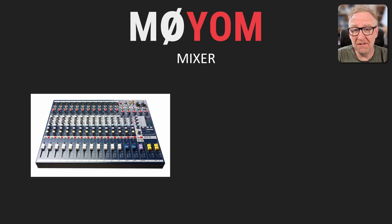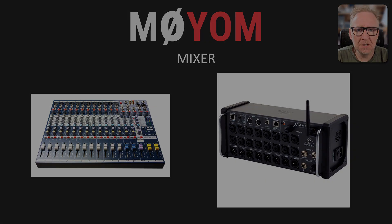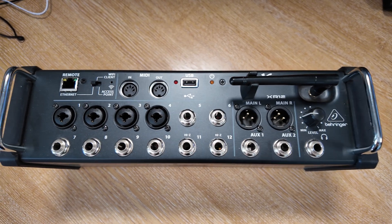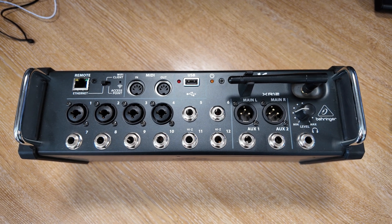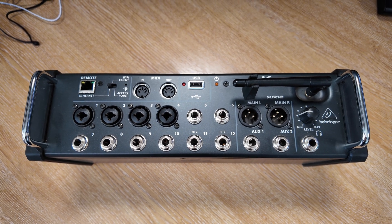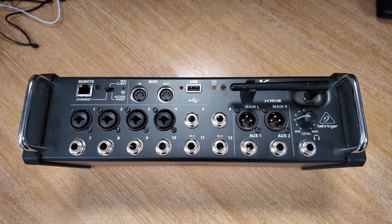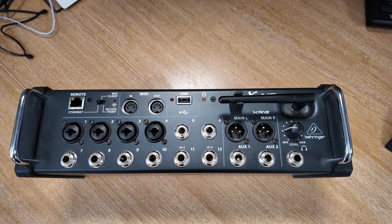Instead, I'll be using one of the Behringer X-Air series of digital mixers, specifically the XR18. This gives me all the input and output options that I need — I think it's got eight output channels and 18 input channels. Now would probably be a good time to take a closer look at one of these Behringer X-Air mixers. This is my old XR12, which is essentially the same as the XR18 — we just have fewer inputs and outputs, but they're very similar.